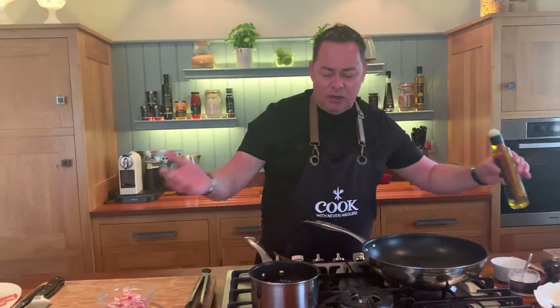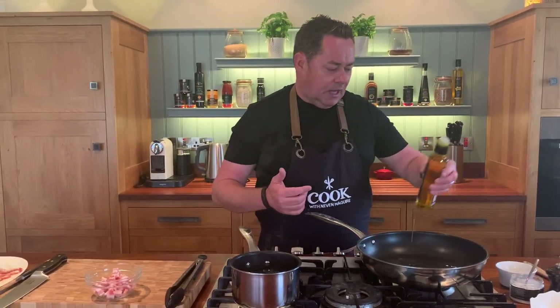Heat the pan. I want to get them nice and crispy. I'm going to use a little bit of oil because it'll give it lovely flavour, and then we'll make a lovely dressing with that.